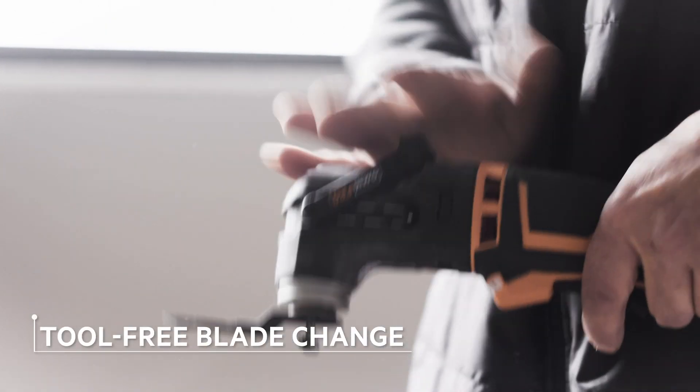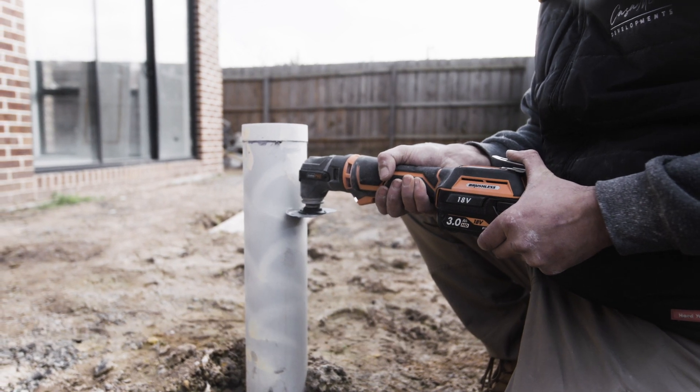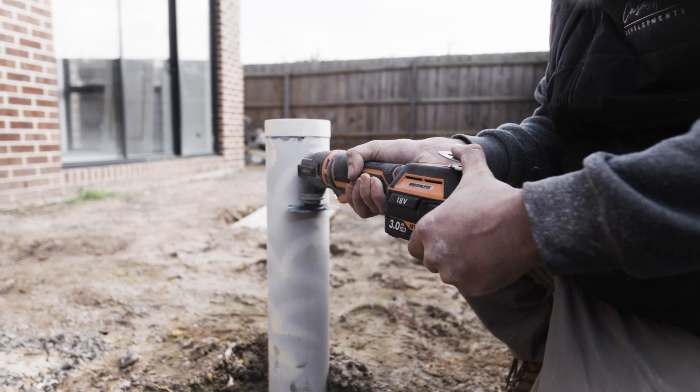AEG has also redefined tool-free blade change. This model has no loose parts to lose or misplace on site, enabling faster accessory changes for the life of the tool.